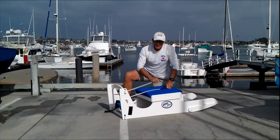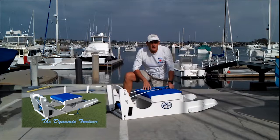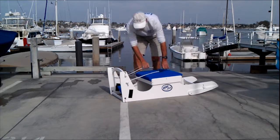It also has working main sheets to provide an arm workout. All combined, the Hike Pro gives a very real simulation of sailing upwind. Let me show you how it works.